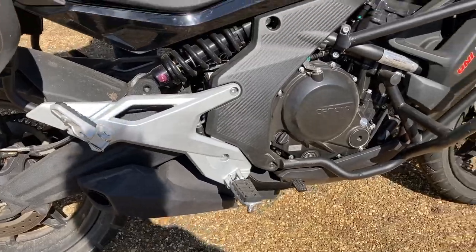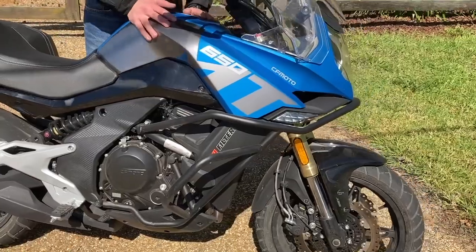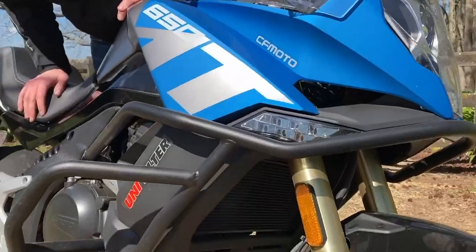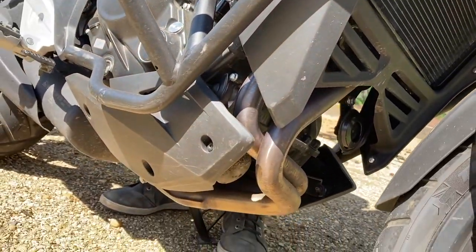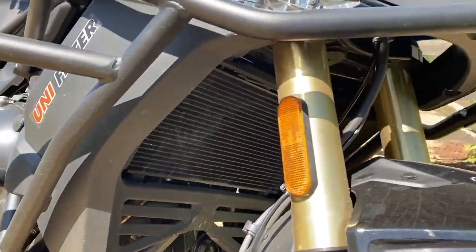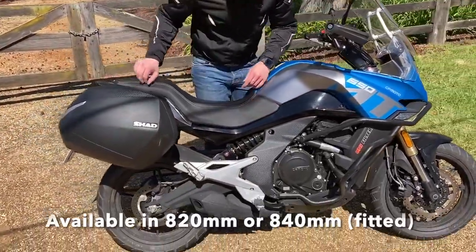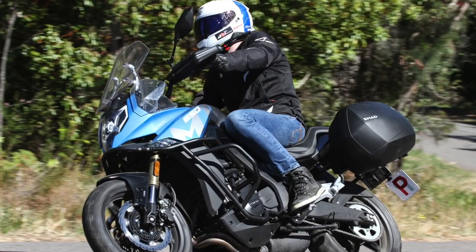We'll also be looking to install some spotlights on the crash bars down the front. We can wire them up onto the handlebars or into the little DC outlet up here on the dash. We're looking for a radiator guard and a bash plate for a bit of added protection when it's on the trails. We're also looking to raise the seat height about half an inch or so — probably get it reupholstered or find a higher seat.